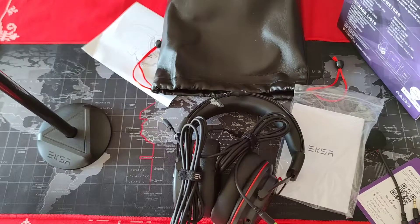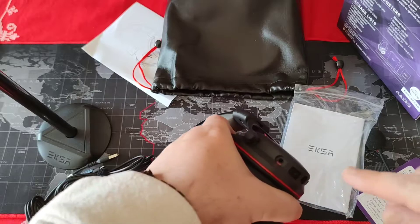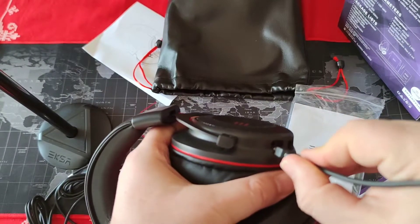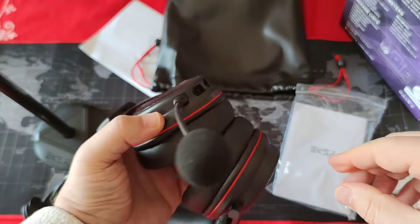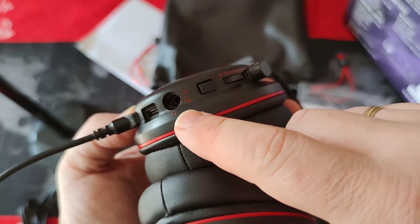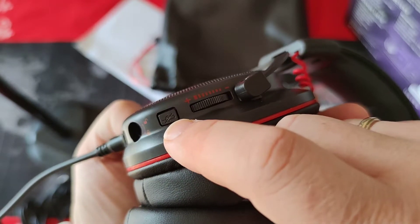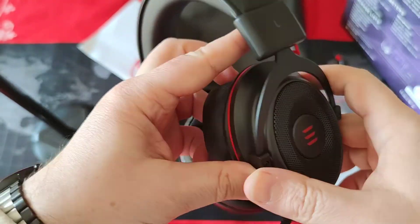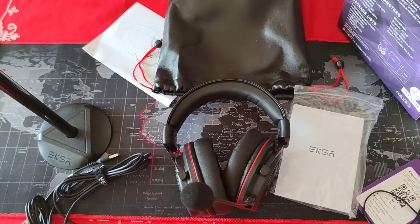As for design, cables, and accessories, it looks very good. It has a detachable mic that plugs in here. The mic has an on/off switch, a volume control, and that's all. So we are going to test it and see how good they are, and then we continue now to my PC.